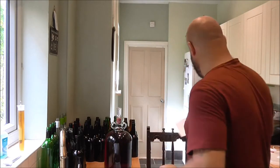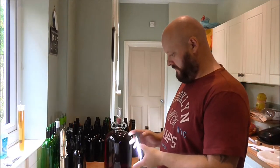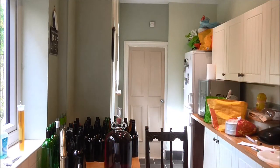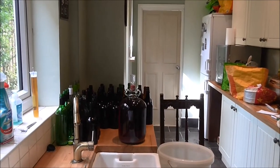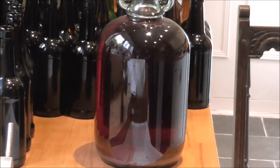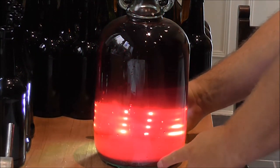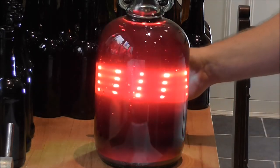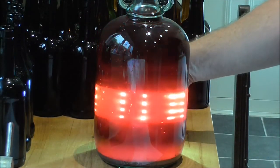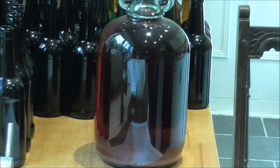I'm going to stick this on, which is an extremely bright LED, and I'll try and zoom in so you can have a look at what I'm actually talking about. If you can see that — I hope you can — you can see all the sediment at the bottom, and that wine is crystal clear. It's turned out extremely nice, it does look really good.